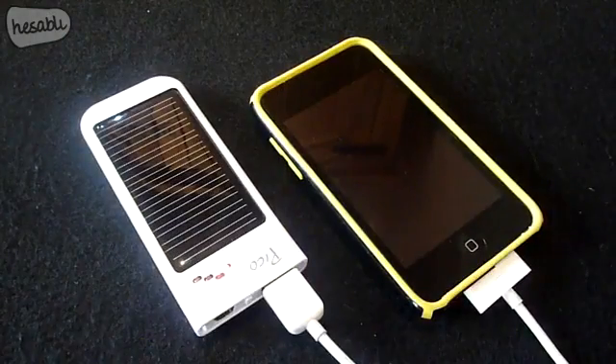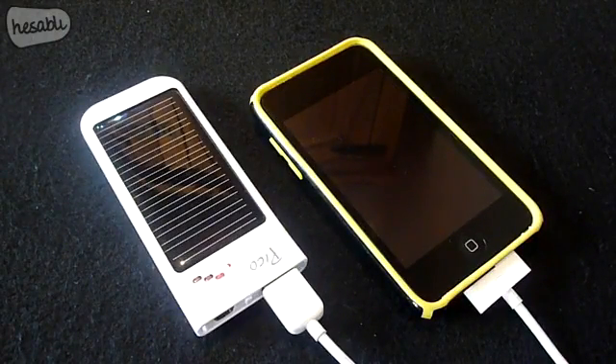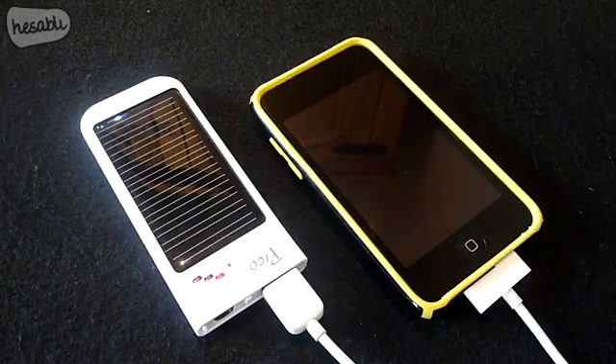In conclusion, the Freeloader Pico is definitely one of the best portable solar chargers around. The product is very inexpensive and its small size makes it very practical. In the future I would like to see a larger battery capacity — possibly 1000 or 1200 milliamp hours — and it would also be great if more colors were introduced. The Freeloader Pico would be an ideal choice if you want an inexpensive and eco-friendly method of charging all your portable devices while out and about.